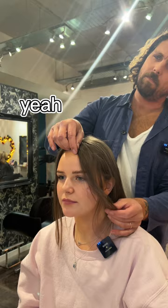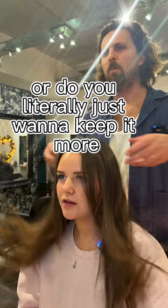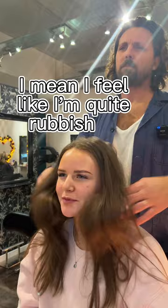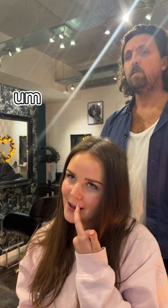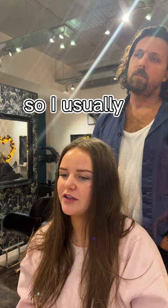Do you want to create any kind of layer in it, or do you just want to keep it more one length? I don't mind a bit of layer — I'm quite rubbish at styling my hair. What do you do to it? My hair's naturally curly, you probably wouldn't know because I straighten it. Do you like that? It's more frizzy than curly so I don't really know what to do with it, so I usually just straighten it when I wash it.